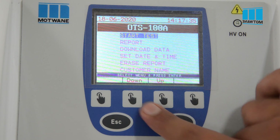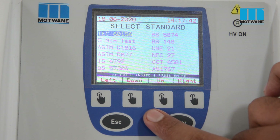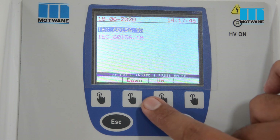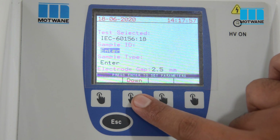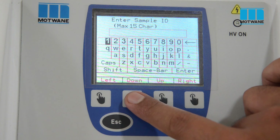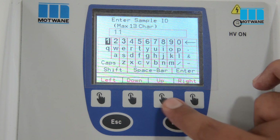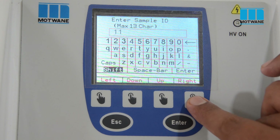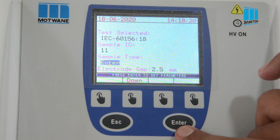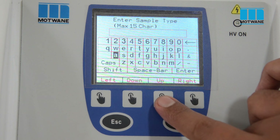Now we are going to conduct the test on the test sample. Enter Start Test. We can see various predefined test standards — you can select any standard as per your requirement. For this test, we will select the latest IEC standard, IEC 60156:2018. Now we have to enter the sample ID — suppose it is 11. Select the sample type; it can be transformer oil, capacitor oil, etc. Here, for example, we will mention it as oil.